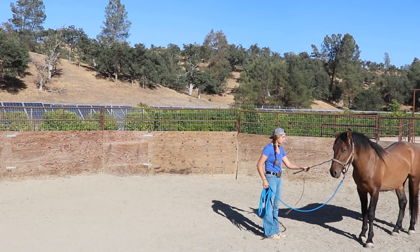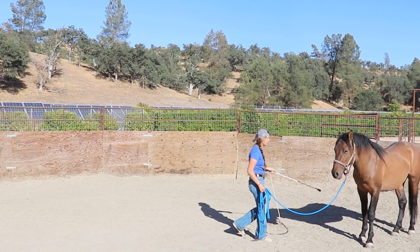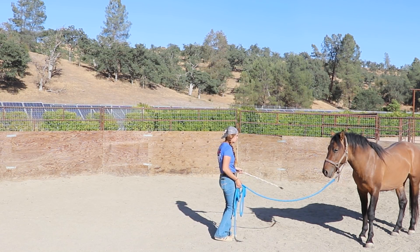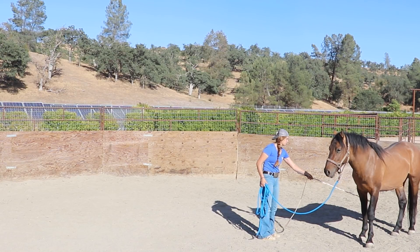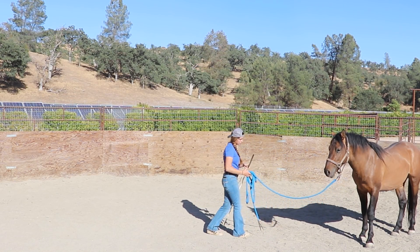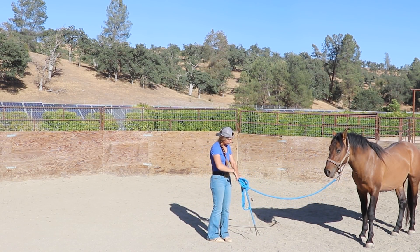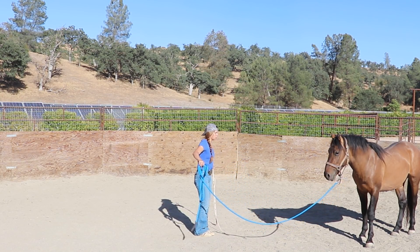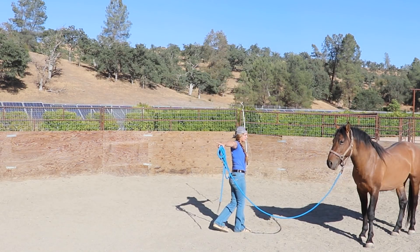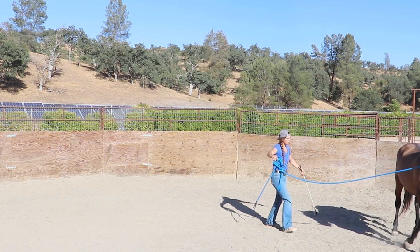I broke this session into two because it was definitely one of our longer ones — probably about 25, maybe 30 minutes. I'm still giving little releases even though he's showing me he's pretty comfortable. He's not too worried, blinking pretty slow. Now I'm switching it up and using the stick to drive, starting really slow with my energy.